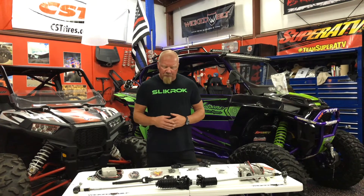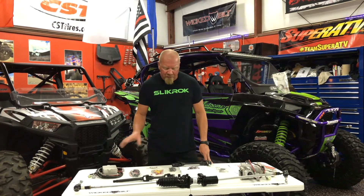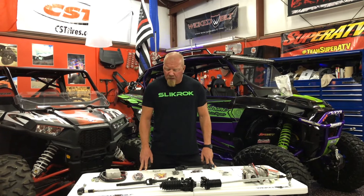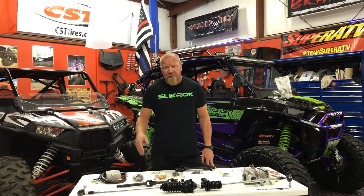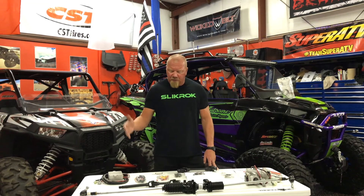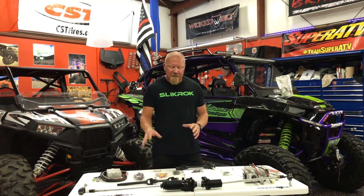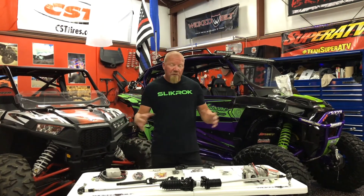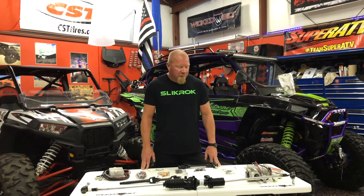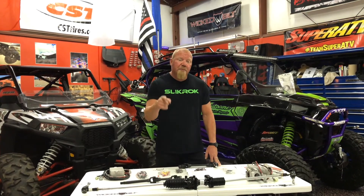Another thing I'm going to be looking for is how these work with aftermarket tie rod ends, since we have a lot of those around our shop and in our cars. I really like the Z-Bros tie rod ends and I've had good luck with the Z-RPs. Even the Super ATV ones — we've run a bunch of those and haven't broken one yet. I want to see how easy it is to integrate aftermarket parts into these systems, since a lot of you guys probably have aftermarket tie rod ends already. We'll get them installed and give you a review on which one we think is the best bang for the buck.